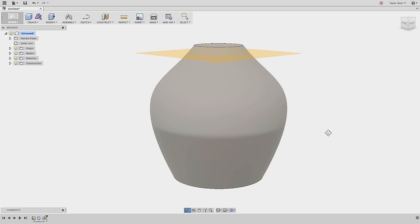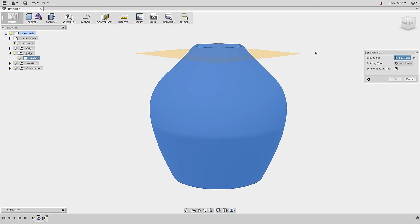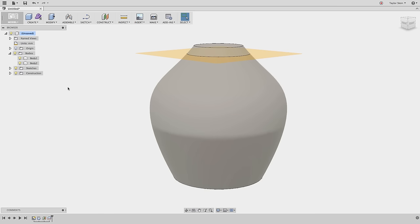I now have a construction plane going through the part, but if I open the Bodies folder I still only have one body — it hasn't split yet. To split the body, under Modify I'll choose Split Body, select the body to split, and for the splitting tool I'll select the construction plane I just created. If I hide the plane under the Construct drop-down, I can see I now have Body 1 and Body 2. Let's go ahead and hide the bottom portion.